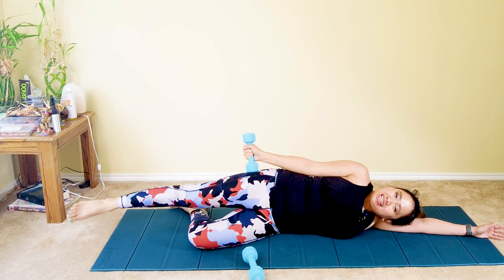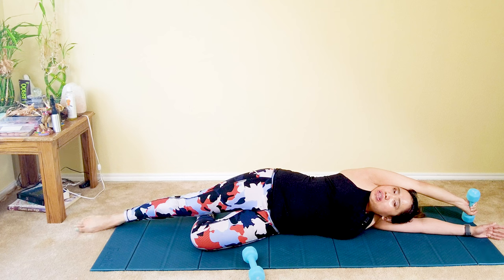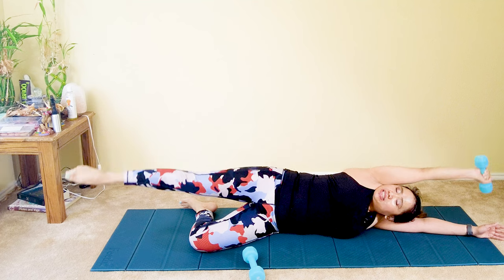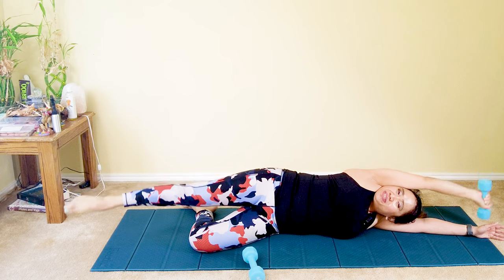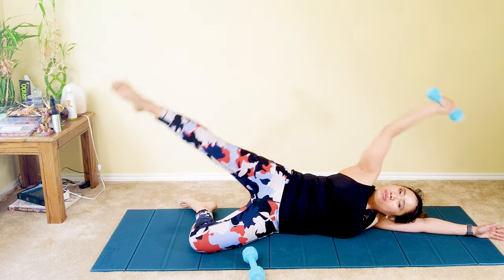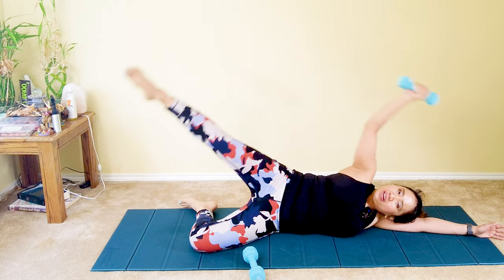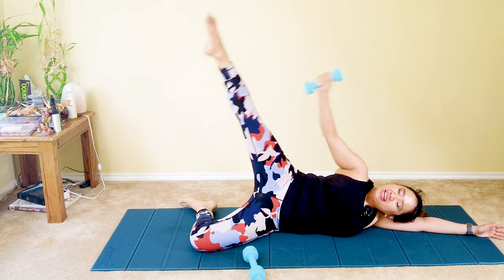Now extend your right leg. This time your right arm is overhead — starting position overhead. Lift your right foot as you tap the dumbbell towards your knee: overhead reach and tap. Exhale as you tap, inhale as you go down. Eight more, six more, five more — inhale, exhale, tap. Three more, two, and one.